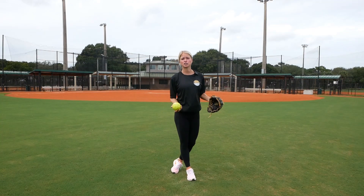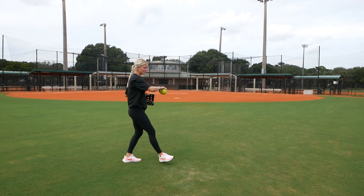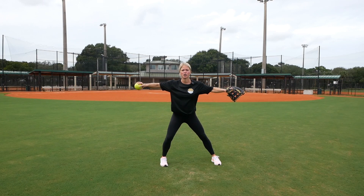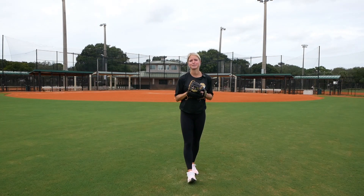Some people prefer to run into their long toss. I prefer to walk, because it allows me to feel what everything's doing. I'm nice and strong in my bottom half with my feet nice and wide. I have a little longer arm path because it's a farther throw, and I really feel staying in my legs. And this is what it's going to look like at full speed.